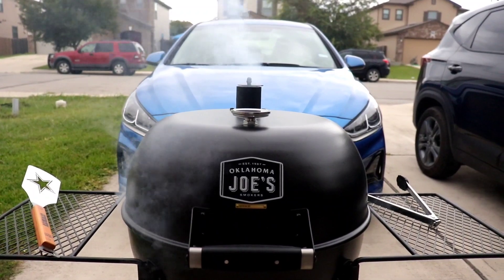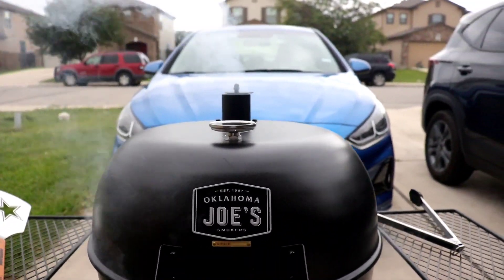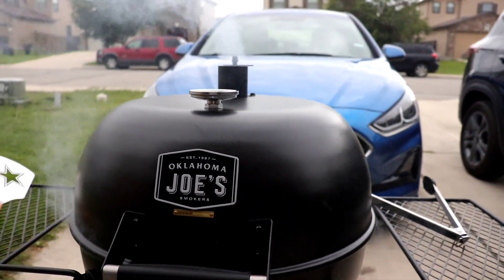The hamburger patties got it smoking. Oh man, I wish you could just know what those patties smell like. Oh man.